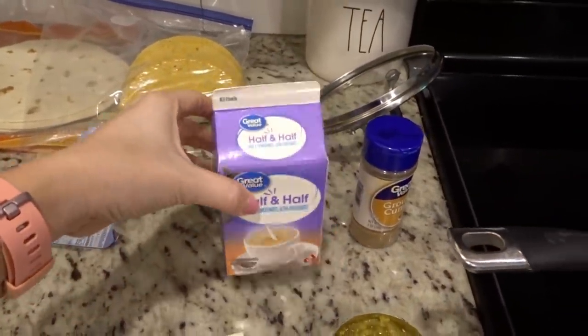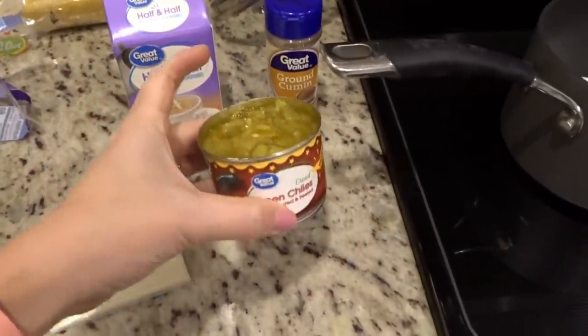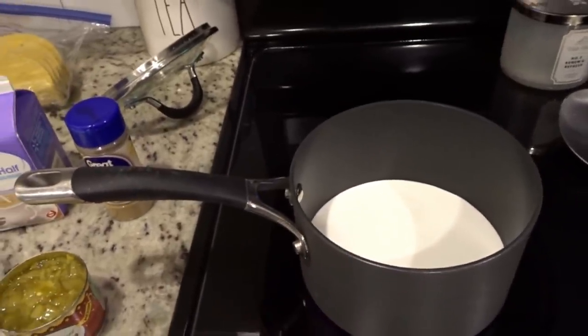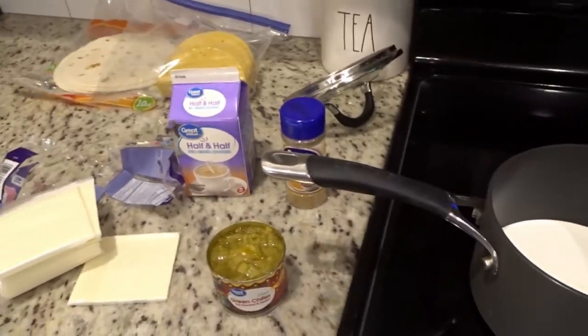The queso recipe is about half a container of half and half, about a teaspoon of ground cumin, a can of diced green chilies, and 16 slices of white American cheese. Just melt and combine it all together, and that's it. It's so easy and it's perfect to have with taco night.